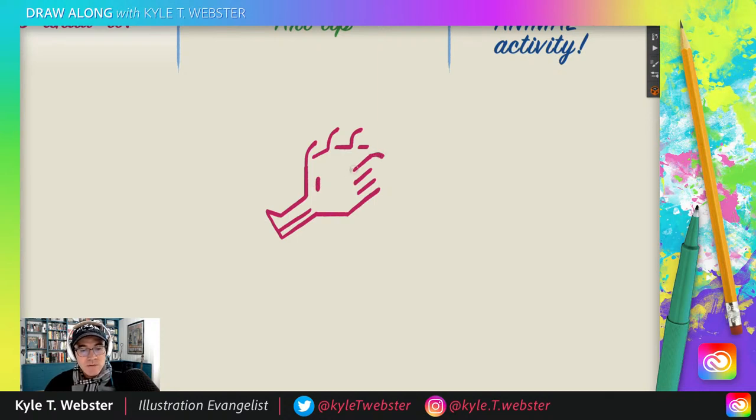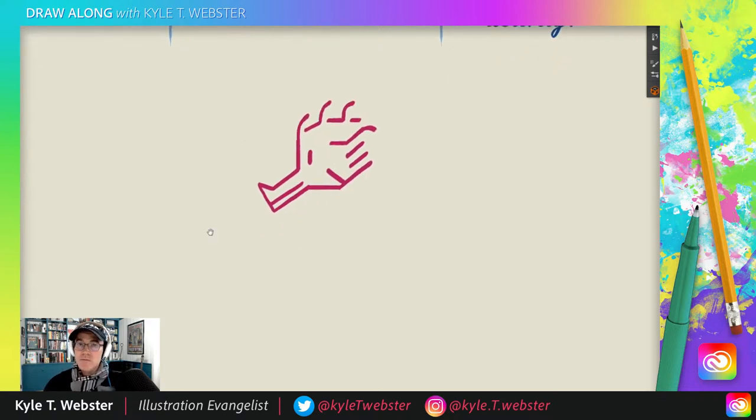From here, above this line and into this line, we're just going to make a diagonal line up that way. And that pretty much completes your seahorse head — just like that. We got that done in just a few short minutes.